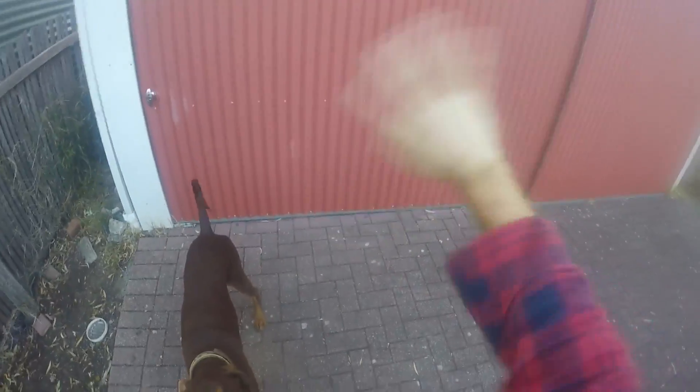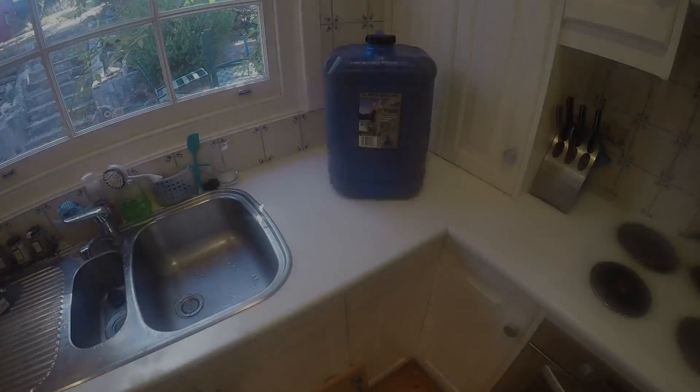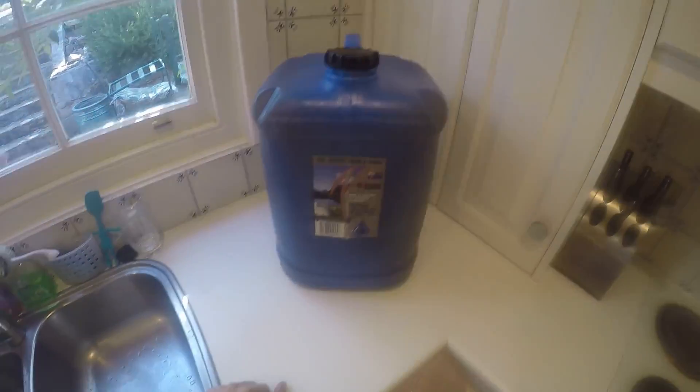That goes in the shed to cool down overnight so I can pitch the yeast tomorrow. Goodbye beer, I'll see you tomorrow. And it's tomorrow — there's the beer, but the temperature is still a little bit warm.